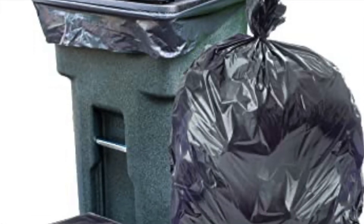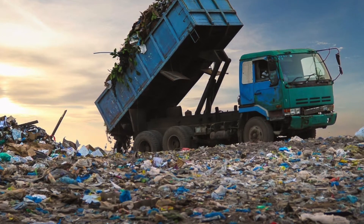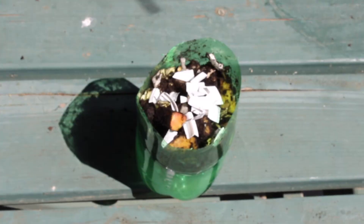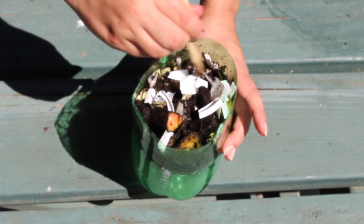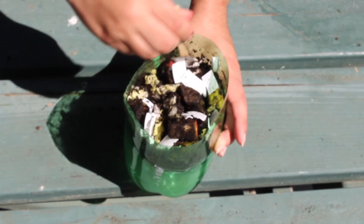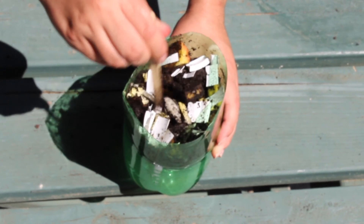Have you ever thought about where your trash goes? Well, it ends up in places like this — this is what we call a landfill. Your trash can either be environmentally friendly or unfriendly. Things like scraps and newspaper will degrade. If something is environmentally friendly, that means it is biodegradable, meaning it will eventually become one with the soil. However, plastic is not biodegradable, which means it's unfriendly to the environment. Keep a close eye on your landfill model over the next few days — you will notice how the fruit and scraps will start to go away, but the plastic will not. It will remain there.